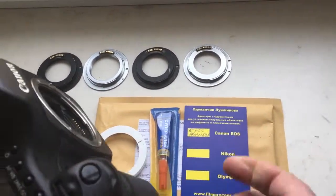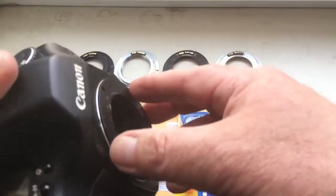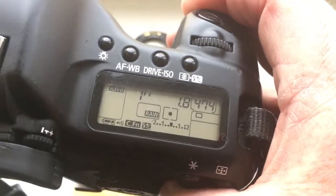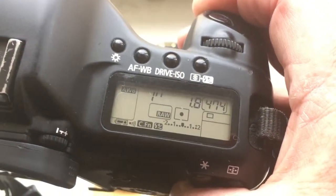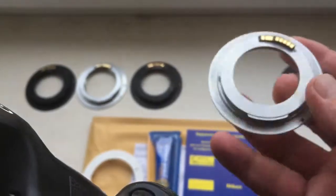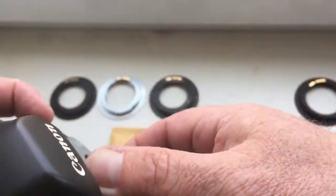All chips I pre-programmed: focal length is 14mm, aperture f/1.8, and manual focus mode. Chip number 1. The delay time to enter programmable mode is 1 second.